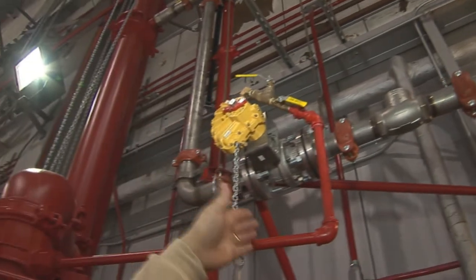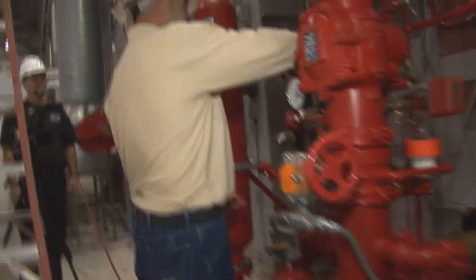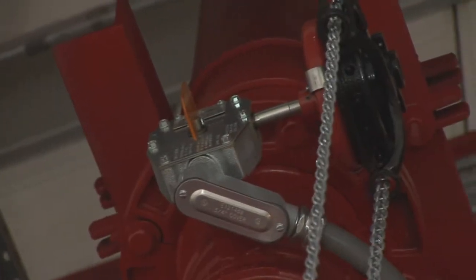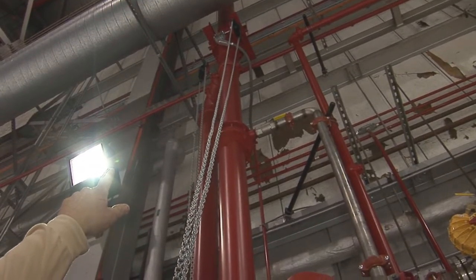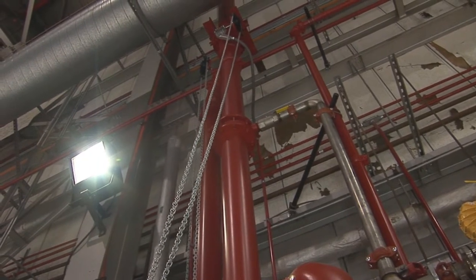When it's in a different direction from the pipe, it'll be in a closed position. These are butterfly valves, which are also considered control valves. On the top, which is tampered, you see the orange dial that goes with the pipe, indicating it's in an open position — exactly the same as this control valve.